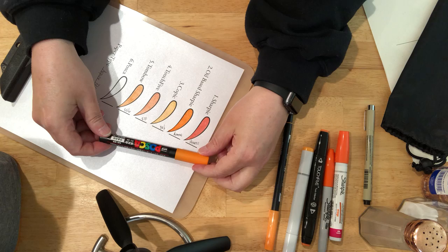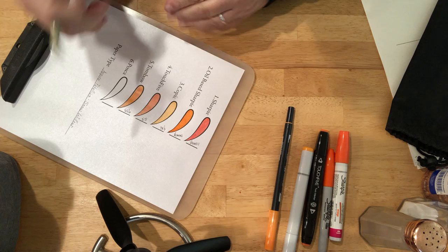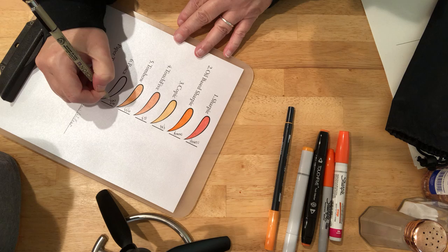Here we have the last one that I'm going to test, which is an orange Posca pen by Uni. I'm not seeing a color number, but I have three oranges in the box — this one's mid-orange.